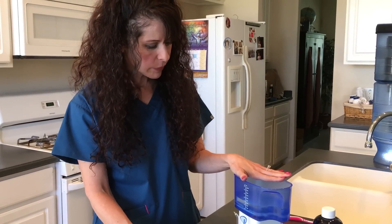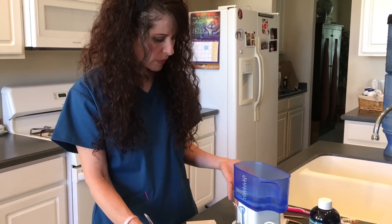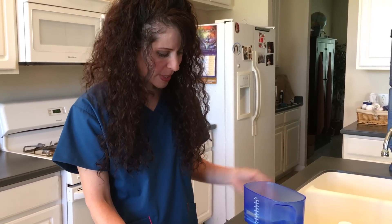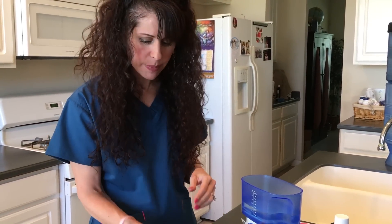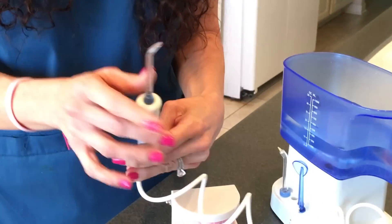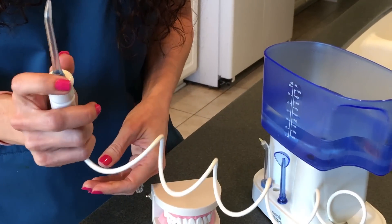After you've filled up your reservoir there is a switch on the side that's on or off. I'm just going to demonstrate how to use it without actually putting it in my mouth so I don't get water all over the place. It comes with different tips — this tip right here is a general purpose tip.